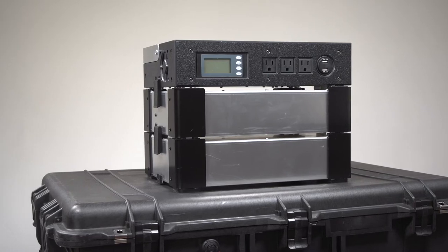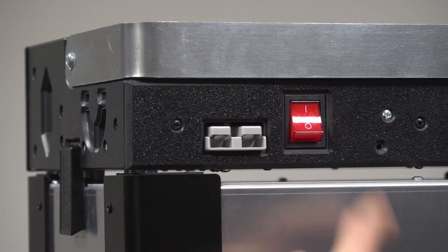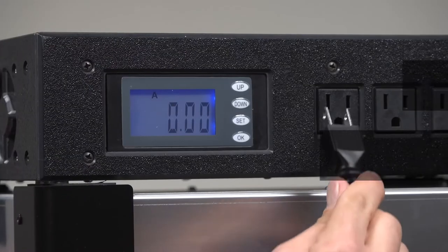This is JewelCase, a battery-based generator. Our patent-pending stackable design is simple to use. A flick of the switch turns on the control module. The front of the control module has two screens that provide runtime and power usage information.